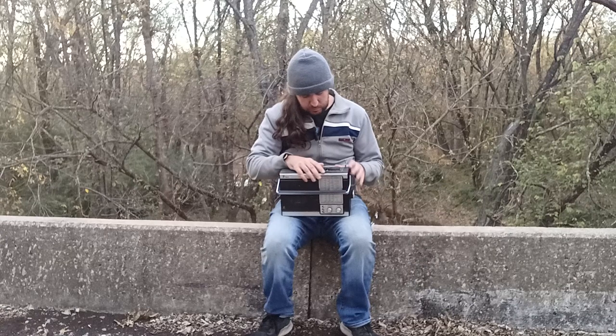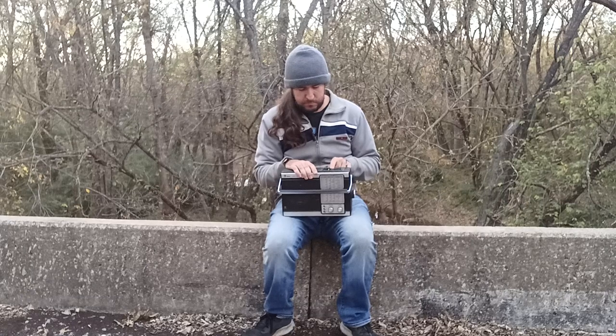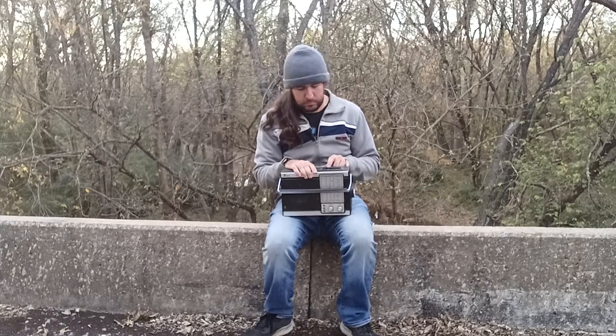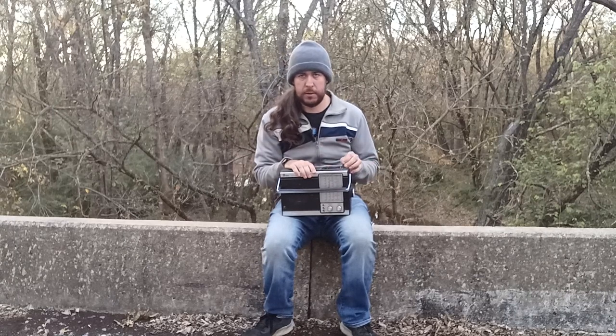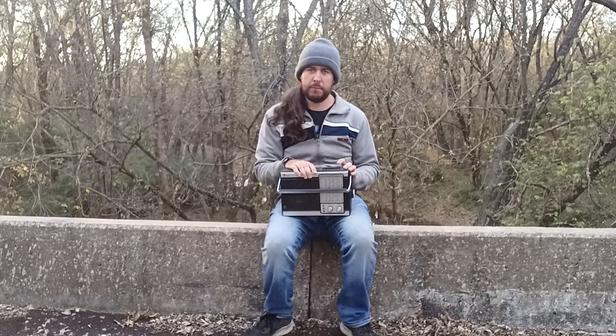The biggest thing on this radio is it's a five-band. Two of those bands I can't use anymore because they're for analog TV — although, for some reason, they do get FM radio.